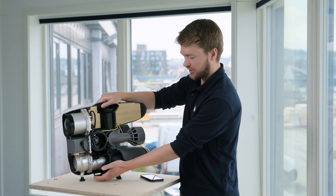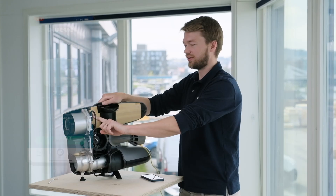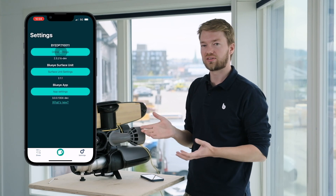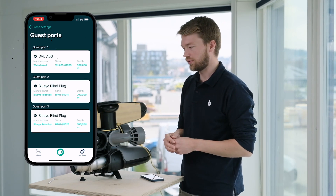You can also see the cable is just a simple cable going up to the guest board. With this BlueEye Smart Connector, you just plug it in and the system knows that a DVL is now connected, and can automatically give you new features such as station keeping and auto altitude.